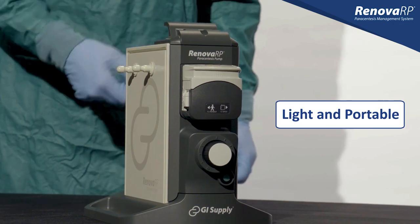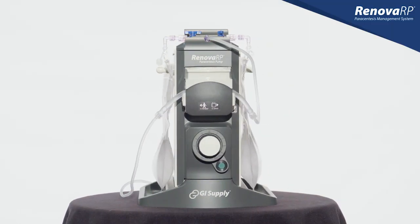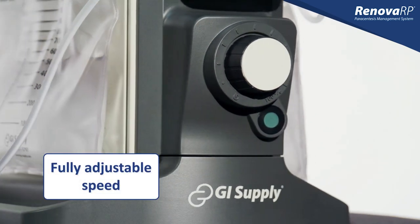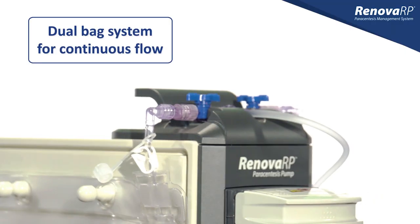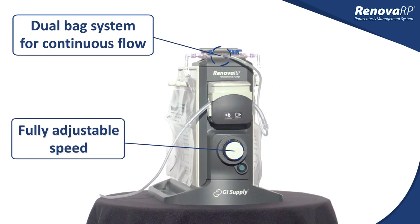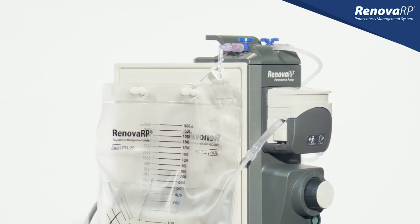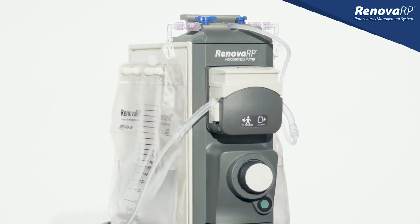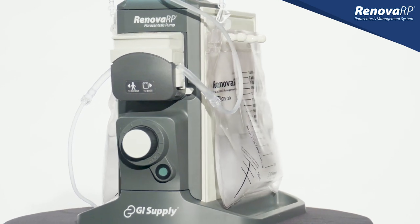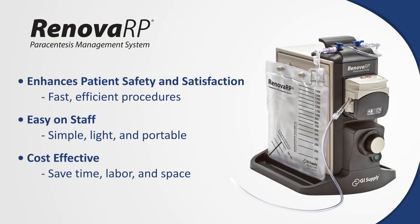GI Supply's Renova RP Paracentesis Pump is the modern alternative to traditional vacuum bottles. This simple, portable pump offers fast and efficient procedures while enhancing patient and staff satisfaction. Using bags that store flat, the Renova RP system saves valuable storage space as compared to bulky bottles. In this video, we will demonstrate the simple setup and use of the Renova RP Paracentesis Pump as compared to plastic vacuum bottles. You'll quickly see how the Renova RP can improve the overall paracentesis experience for both you and your patients.